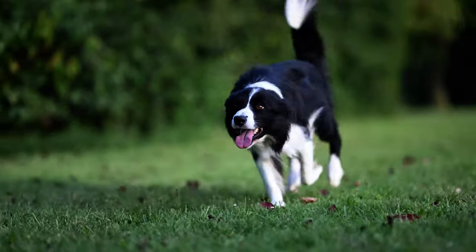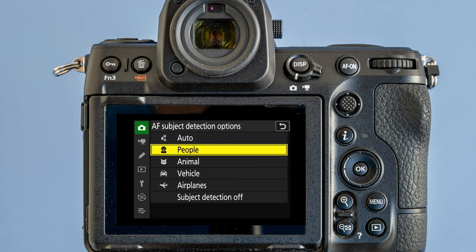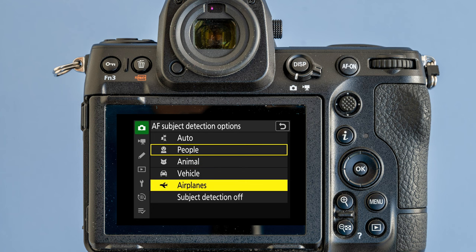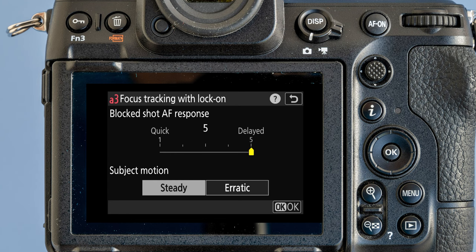What you see here is not a video — these are individual photos put together into a video, so you could use any of these frames as normal photos. You can set not only human and animal eyes as subjects, but also cars and airplanes. How the tracking autofocus behaves when the subject gets behind an obstacle can be customized within a single menu item — heads off to Nikon for creating such a straightforward menu, not overwhelming us with incomprehensible options.